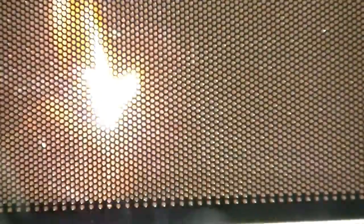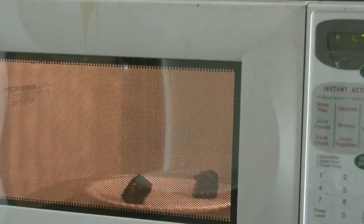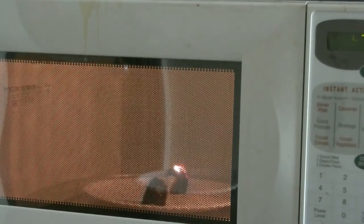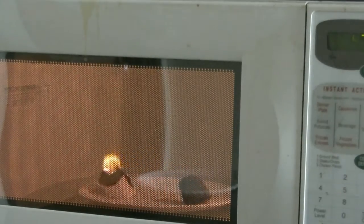How in the world can it be that a charred marshmallow sparks when microwaved? To begin to answer this question, recall that metals can spark when microwaved. It's also useful to know that metals are good electrical and thermal conductors, and these properties contribute greatly to the ability of metals to spark when microwaved.